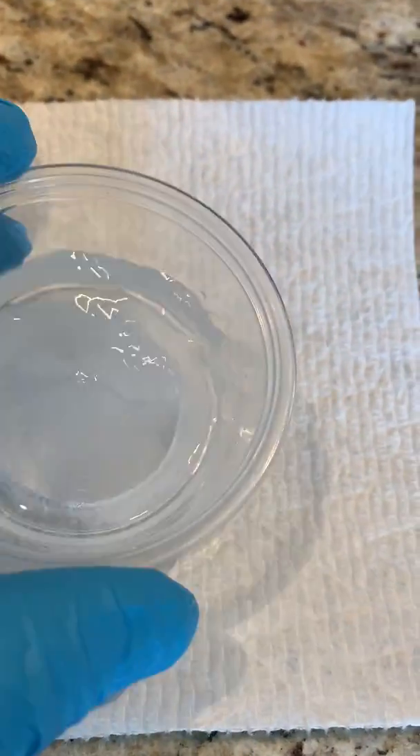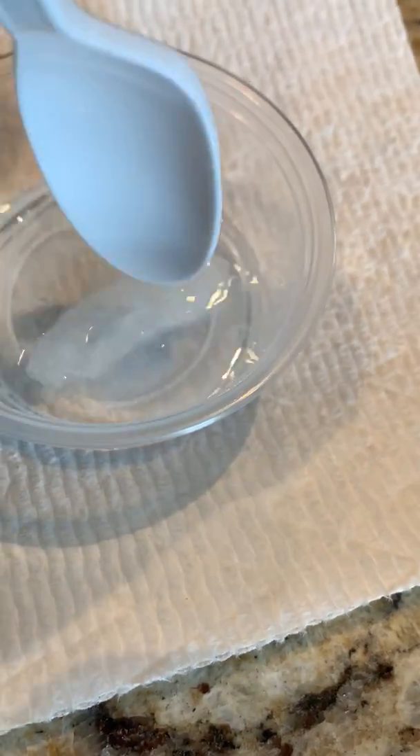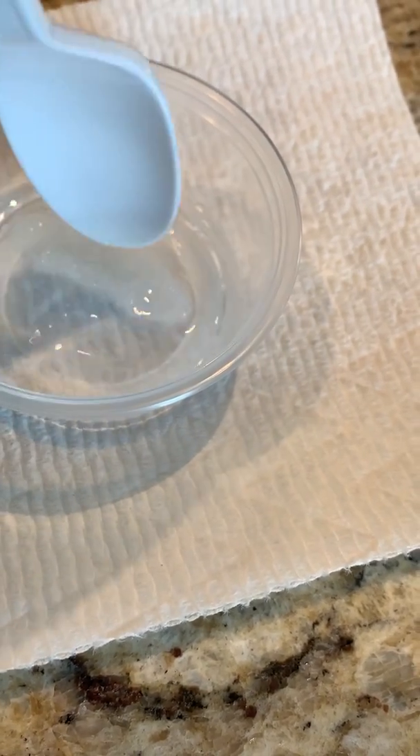I didn't add all that — maybe I added about 20. And you can actually see how this starts to melt away, or at least dissolve away. We'll come back in a minute.